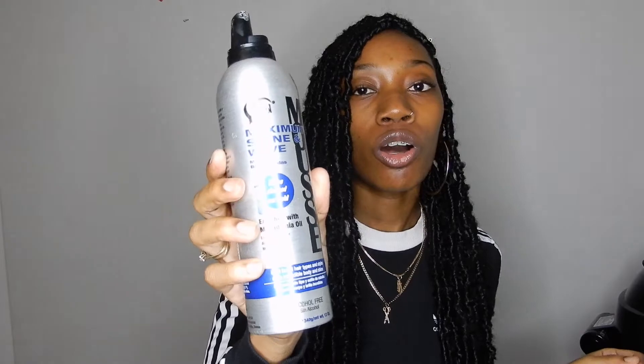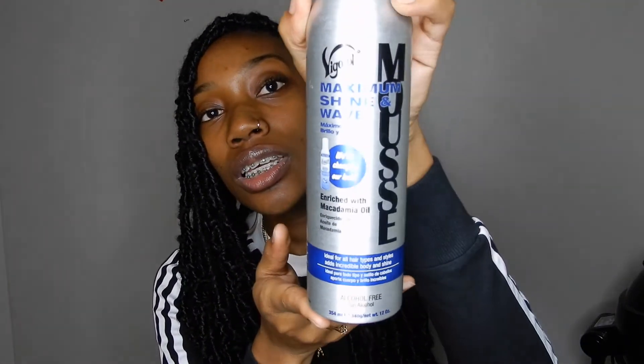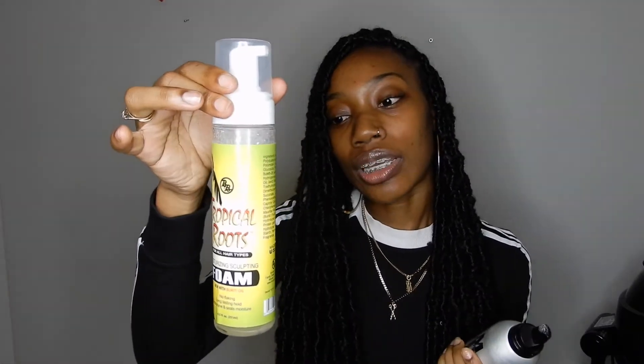Next you're going to need some type of mousse, which you're going to use to set your braids once you've completed the style. I like to use the Vigorol mousse enriched with macadamia oil, or you could use the one enriched with olive oil — I just prefer this one. They are alcohol free and give you hold plus shine. You can get this at your local beauty supply. I do see a lot of stylists use Tropical Roots, but I personally don't like it because it comes out a little too wet — this one is more of a dryer mousse.